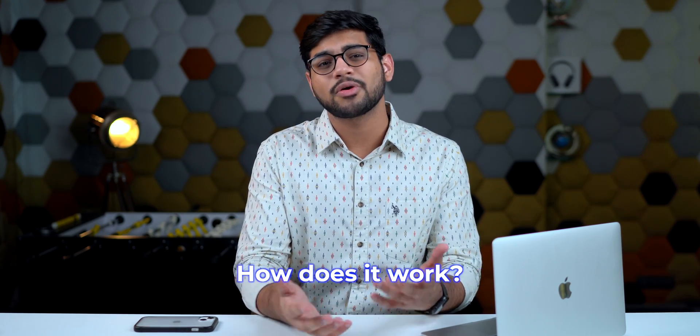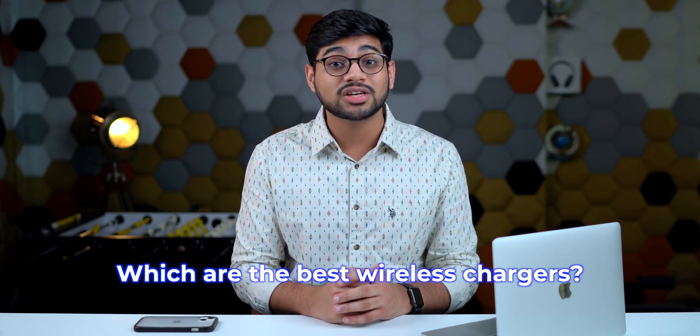What's up guys, my name is Lakshay from iGeeks Blog and in this video I'm going to answer some of your burning questions about wireless charging. If you've been thinking what exactly is wireless charging, how does it work, which are the best wireless chargers for you, should you actually use wireless charging for your iPhones or your Android — this is the video where I'm going to answer all of those, so let's get started.